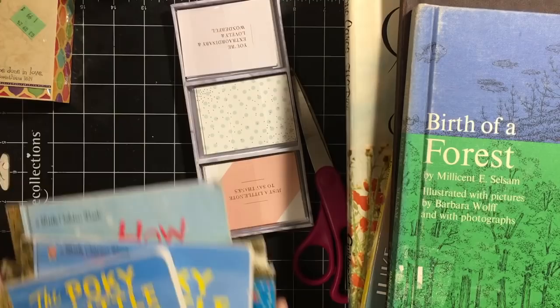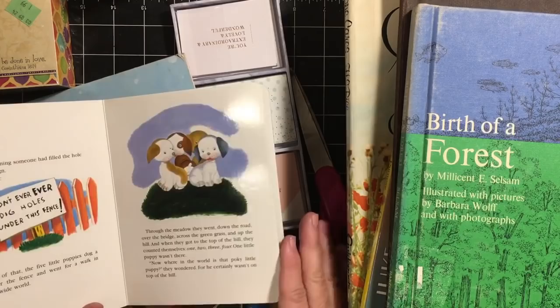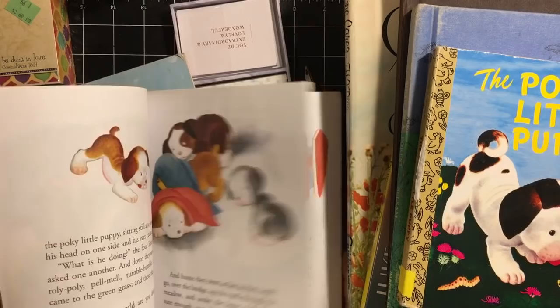I got a hardcover Golden Book 'Pokey Little Puppy.' I'll be sending this to our granddaughter — I've been sending her little hardcovers of different books. And then I did get a Pokey Little Puppy Golden Book also.